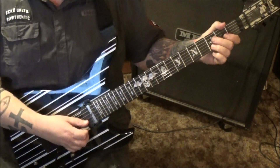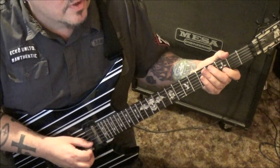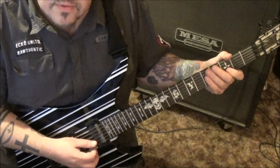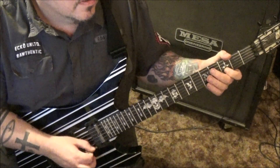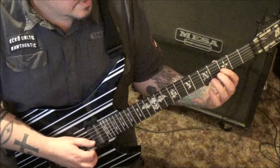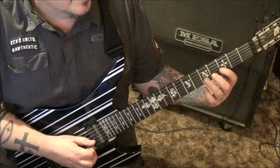Once you get to the 3B you'll start your alternate picking, and you're just going to want to try to synchronize the timing of it — get used to the consistency of the 16th notes. Then you can just kind of drop into the fifth fret with the third finger and just start moving it up.